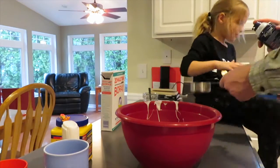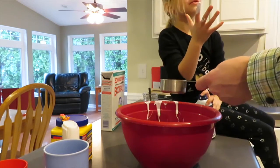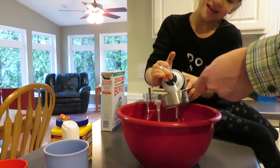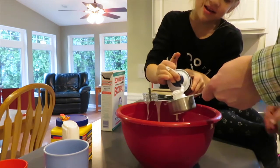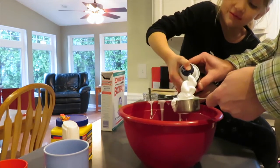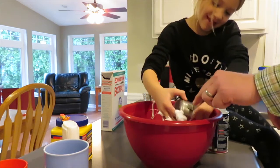Got to add shaving cream. Fill this up with shaving cream. I can't. Can I wash my hands? No way, you're going to get messy again. Uh oh. Hello, hello out of there.